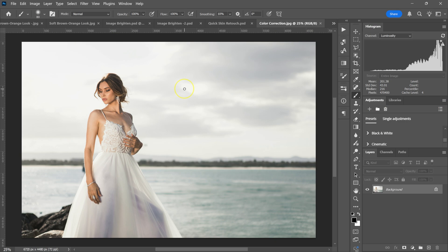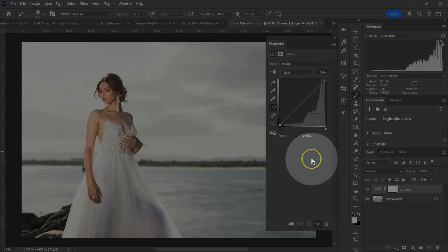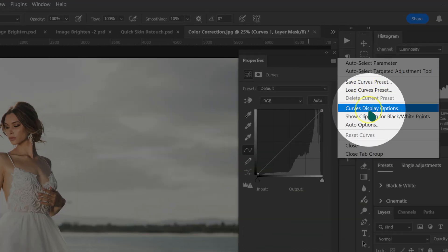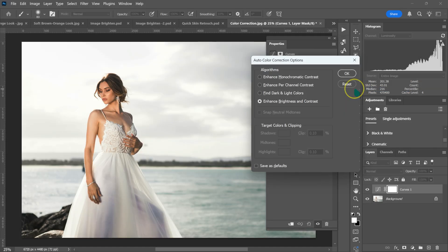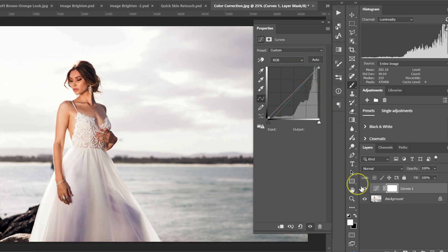Here's how to quickly color correct your photos. Go to adjustment layer and select Curves. Click the four-lines icon and select Auto Options. Select Find Dark and Light Colors, also check Snap Neutral Midtones, and click OK. Here's the before and after.